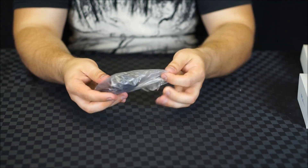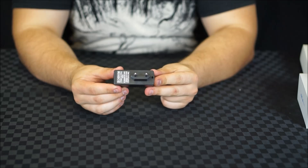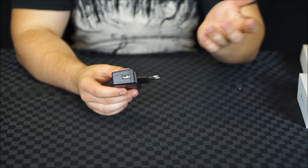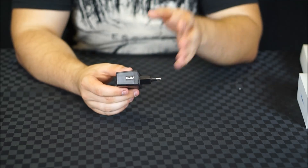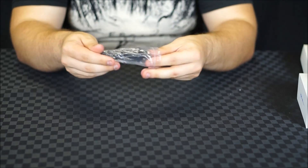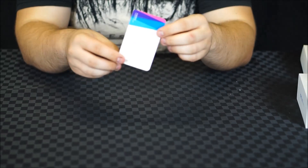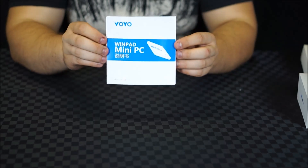Inside the box we're also given the power adapter. This is a 5 volt 2 amp power adapter that outputs to a standard USB port, so effectively you can power the whole device using any USB charger you've got lying around as long as it's 2 amps. We're also given the micro USB power cable, a warranty card.